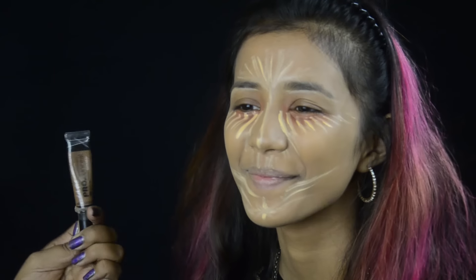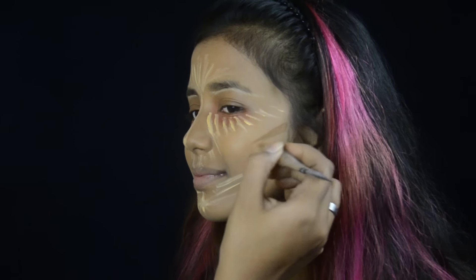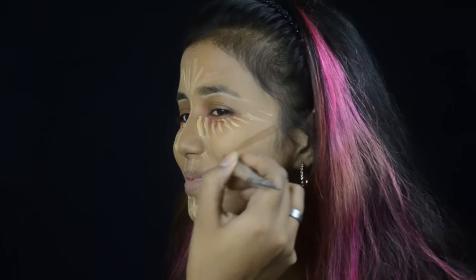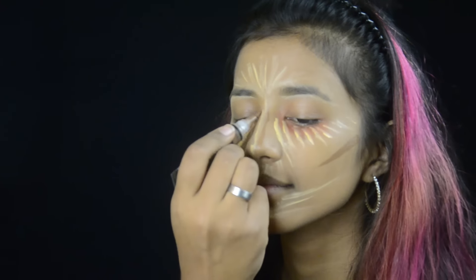Now to contour her face I'm taking that same concealer in the shade Beautiful Bronze, and contouring the hollows of her cheekbones, the sides of her nose, the sides of her forehead, and also a little bit on her jawline.